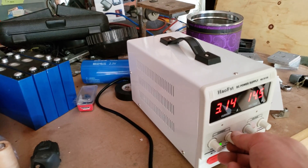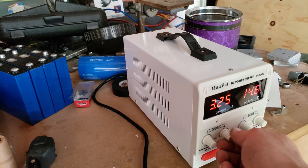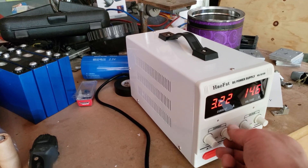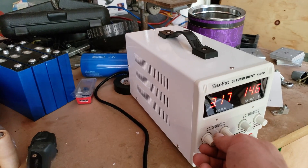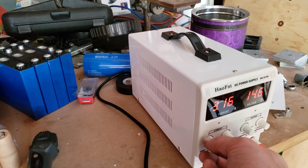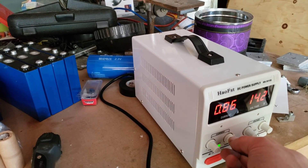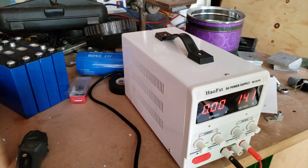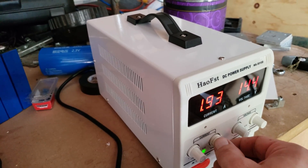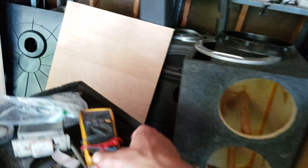Turn the current up. That's the fine adjustment. That's current at zero. Then I'll grab the voltmeter.